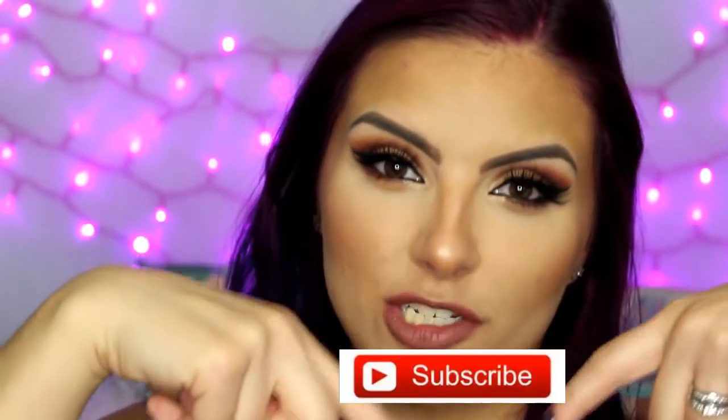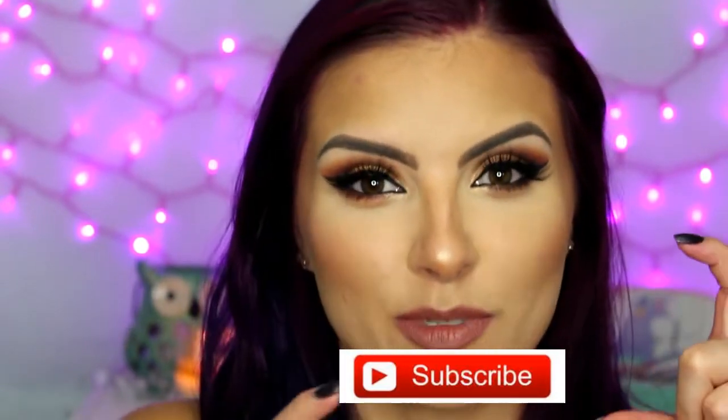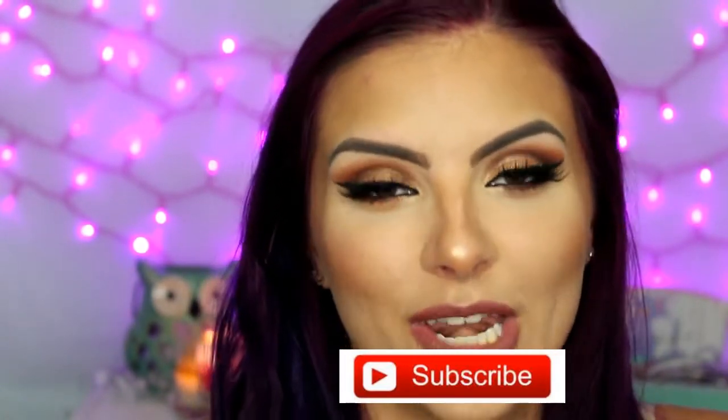Hey everyone, welcome back to my channel. Today's video is going to be on this makeup look right here — it's kind of a gold cut crease look. If you have not subscribed already, I will put the link right here or down below in the description bar. There's a red button that says subscribe, it's free, and you'll get notified whenever I put out a new video. If you like this look and want to see how I got it, please keep watching.